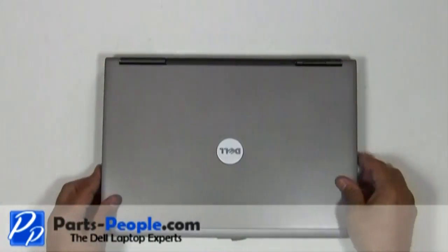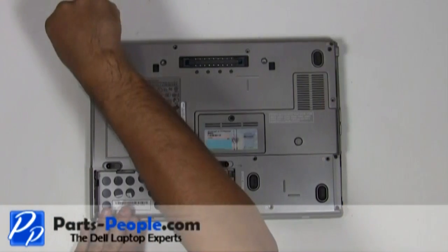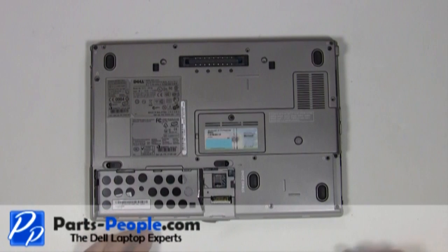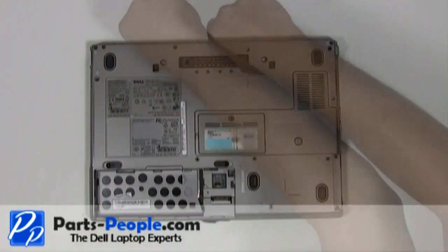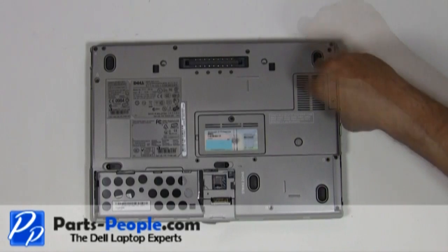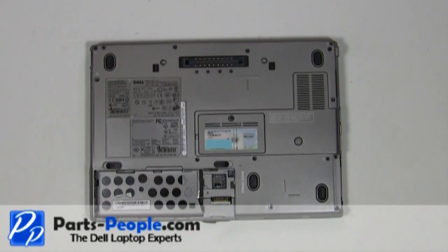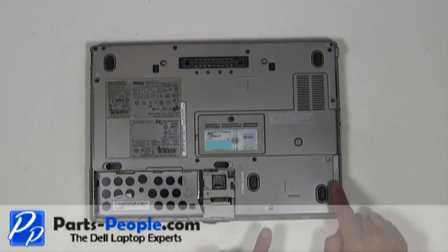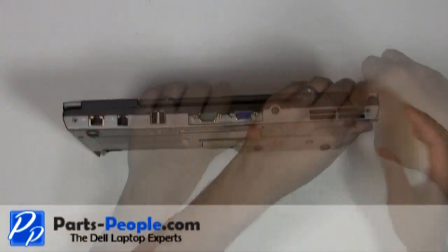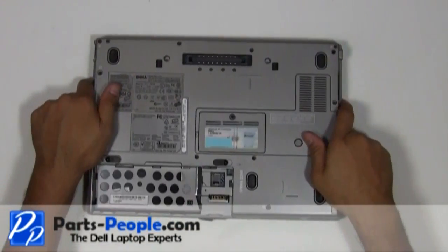Close and flip the laptop over. Replace the two hinge screws on the back edge of the laptop. Replace the seven screws to hold down the touchpad palm rest to the base assembly. Tighten the two non-removable PCI slot screws. Slide the hard drive into the laptop base and secure with the two hard drive screws. Replace the two hinge screws on the bottom of the laptop. Replace the battery.